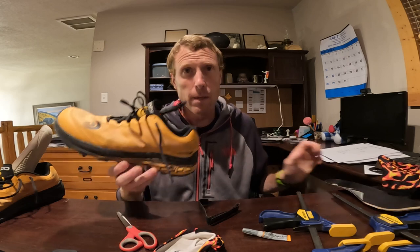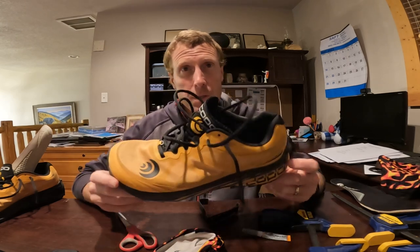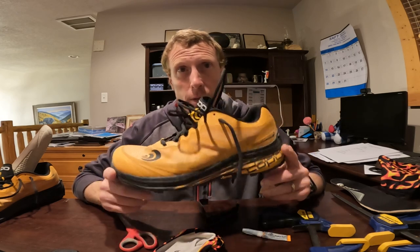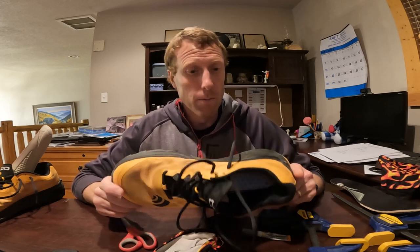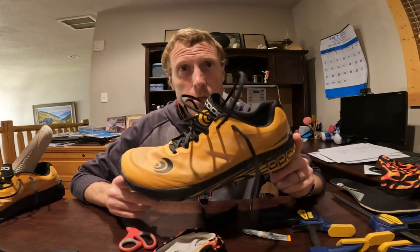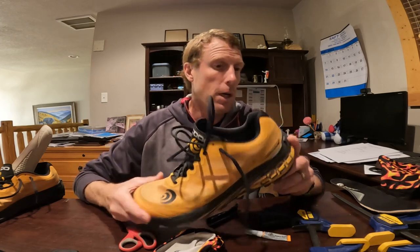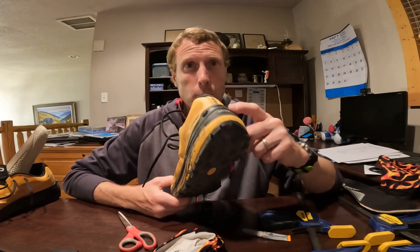This is the Mountain Racer 2, which I plan to start Western States in. There's obviously some snow this year — I'm recording this in 2023 and we're looking at some deep snow — so this is going to be my shoe to start. The Topo, if you're familiar with it, does come with Topo attachments.